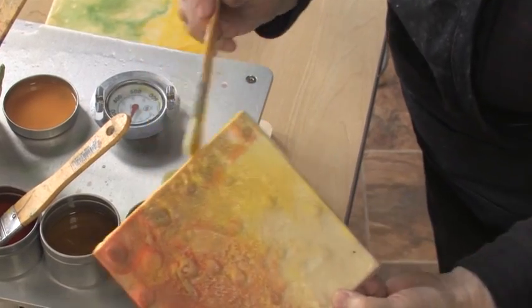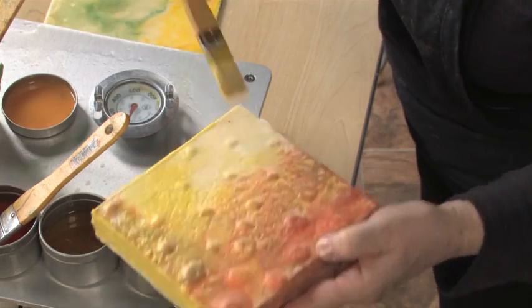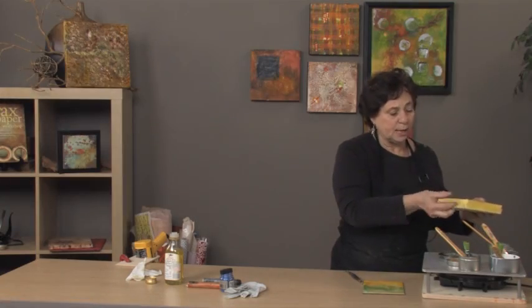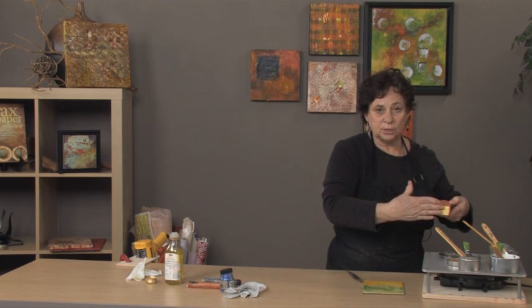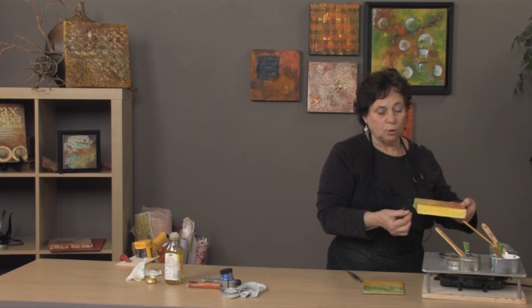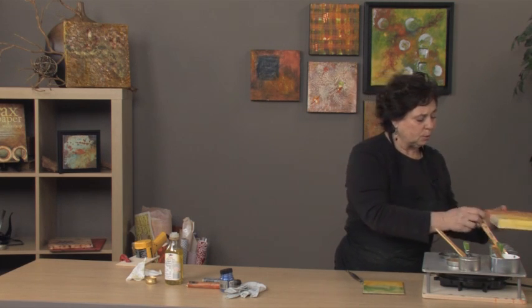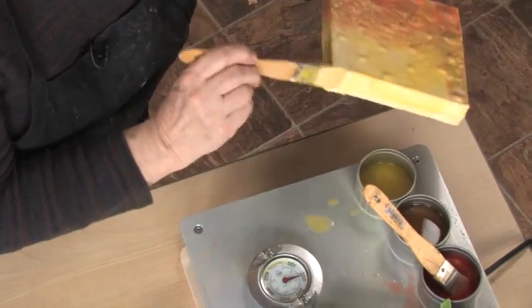So I'm just covering the sides. If you're going to work from the sides — if you're working on a cradle panel — what I often do with the sides before I begin is tape them off so that they're protected, and I have the ability to pull off the tape when it's done and have a clean support. But when I'm working with a paper support, I'm actually incorporating the side as part of my painting.